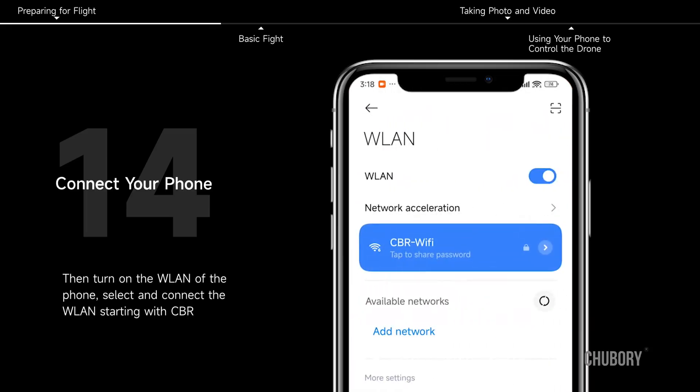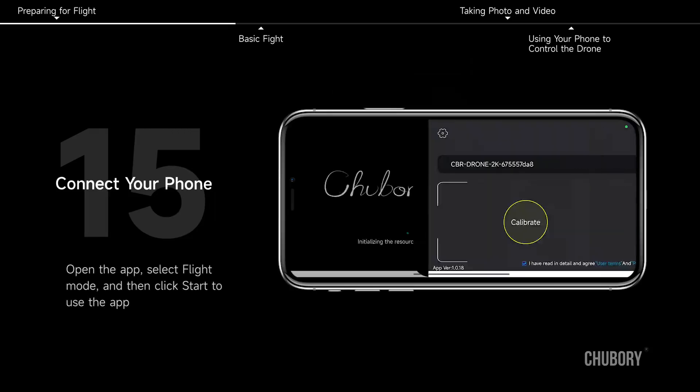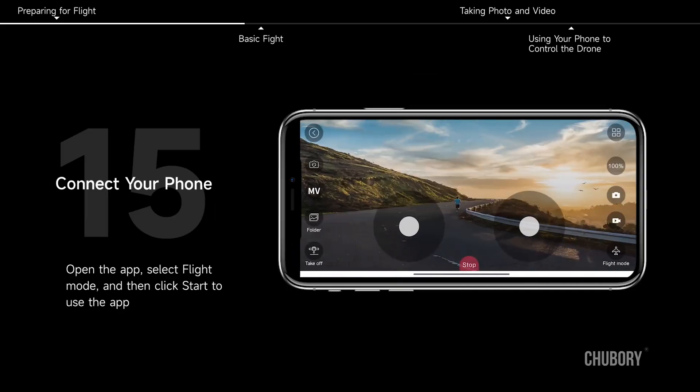Connect your phone. Turn on the WLAN of the phone and select the WLAN starting with CVR. Open the app, select flight mode, and then click start to use the app.